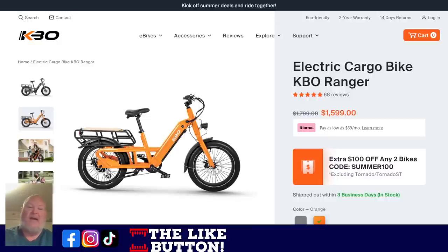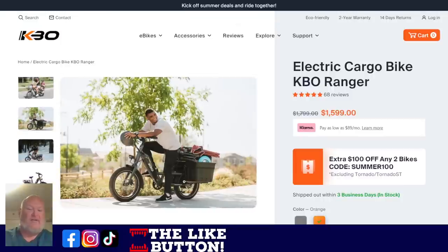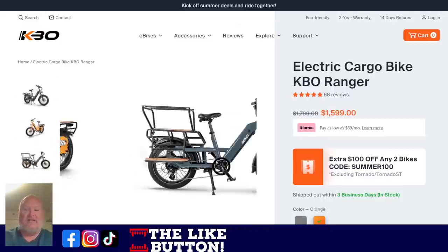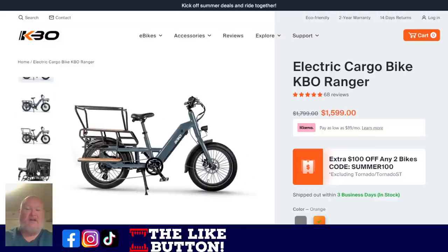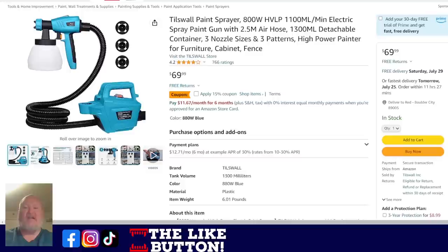First of all, I want to talk about the KBF Electric Ranger. We did a video on this that came out on Saturday. I'm so stoked about this bike. $1,600 — this thing is incredible. It's got the big cargo rack on the back, and it's even got a lower set of pedals, kind of a deck thing. You can put a bunch of stuff. You've got the rear cargo rack, you can put a front cargo rack. Go check out the video — we got links to this and everything else down below.